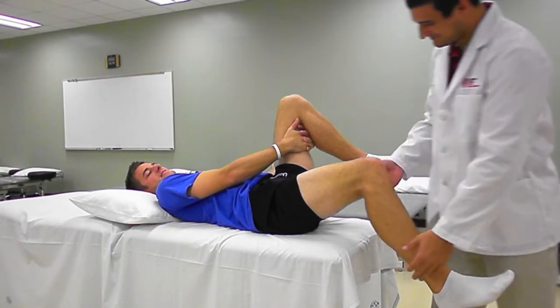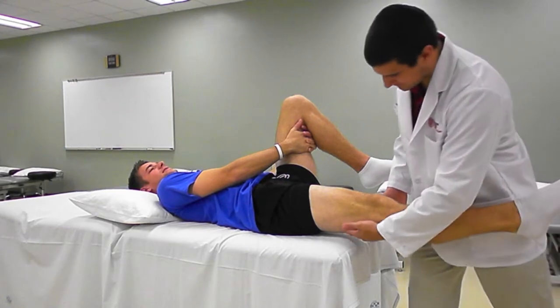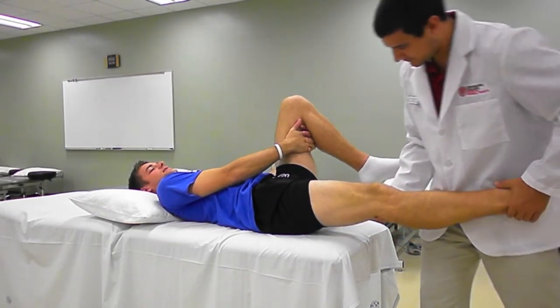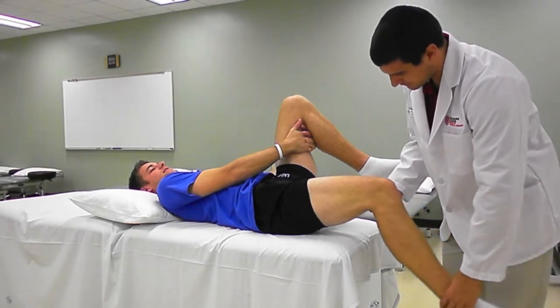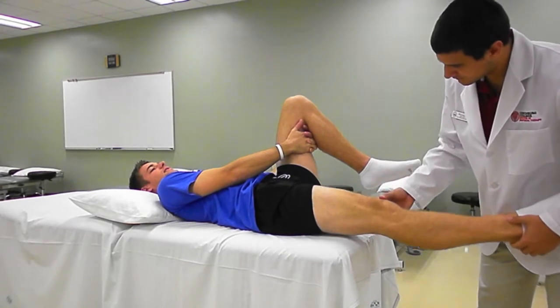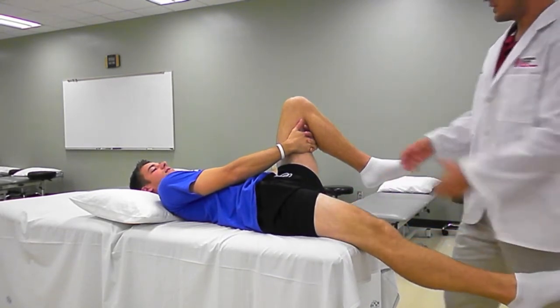If the knee is extended and the leg remains in the same position, the rectus femoris can be ruled out and the psoas major is identified to detect flexion contractures of the hip. By extending the knee, the rectus femoris is put on slack. Therefore, if the leg drops to the plinth, the therapist can determine that tightness was due to the rectus femoris.